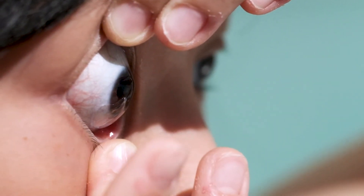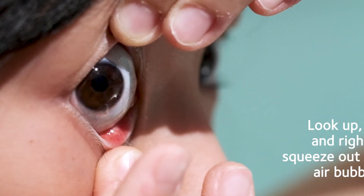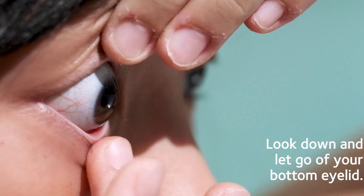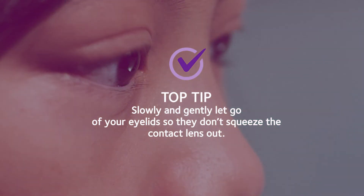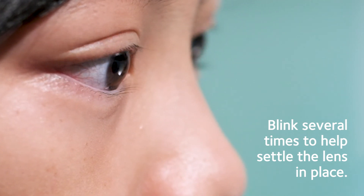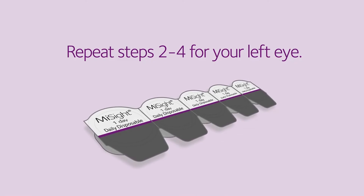Once you feel the lens on your eye, very slowly move your index finger away but keep a hold of your eyelids. Look up, left, and right to squeeze out any air bubbles. Look down and slowly let go of your bottom eyelid, then look straight ahead and slowly let go of your top eyelid — gently, so they don't squeeze the contact lens out before it's had a chance to settle. Now blink several times to help settle the lens in place, and repeat these steps for your left eye.